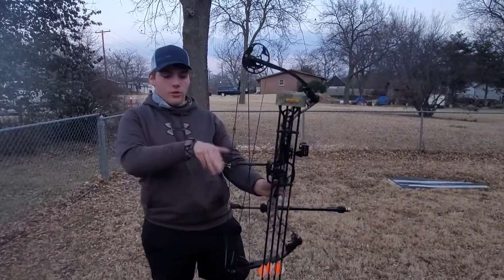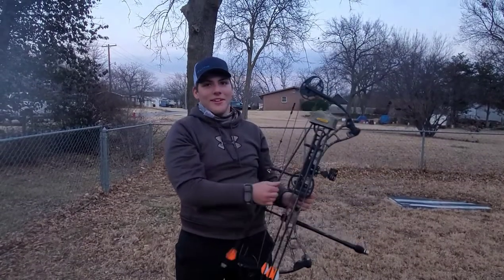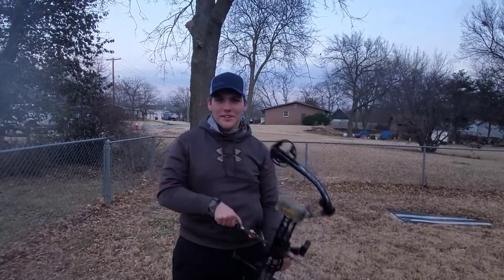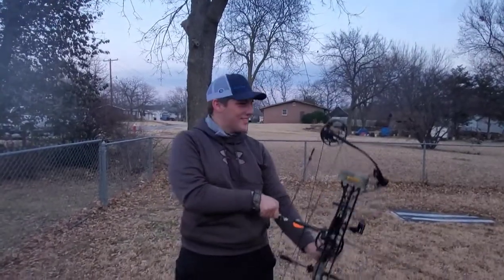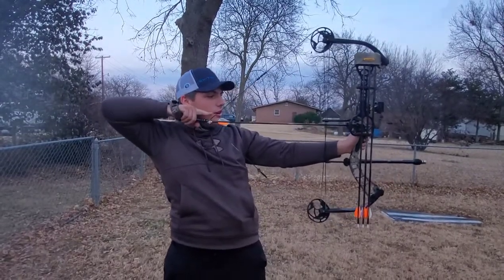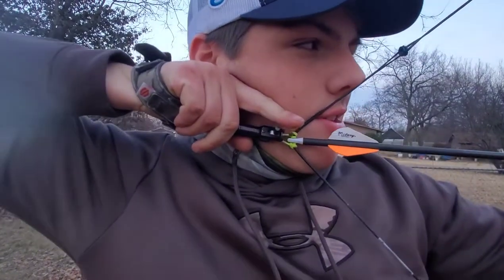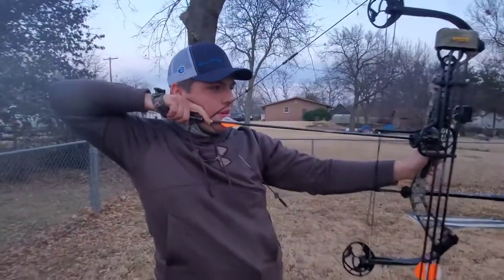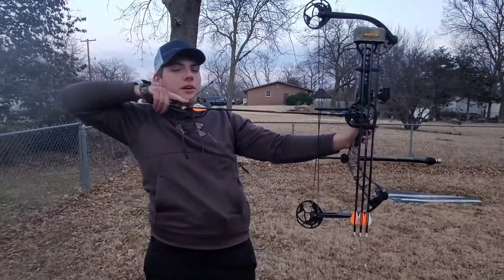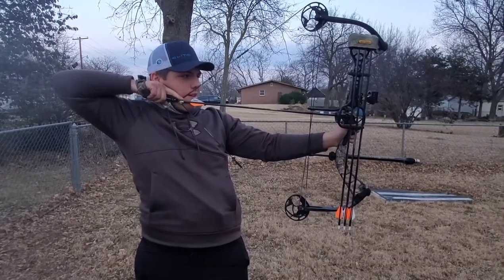I'm going to take you through the draw with this release. It's actually got a really comfortable wrist strap and the trigger is knurled so it gives it a nice purchase. The only thing I don't like about it is it's a sear, so it's pretty snappy and heavy when you get back to full draw. We'll see how that compares to the Wiseguy.